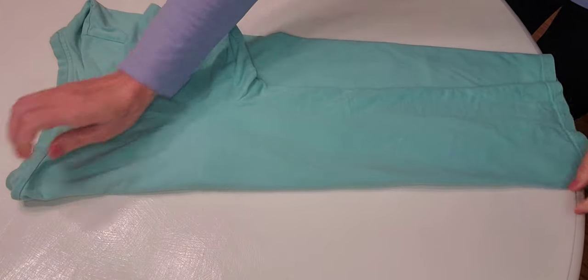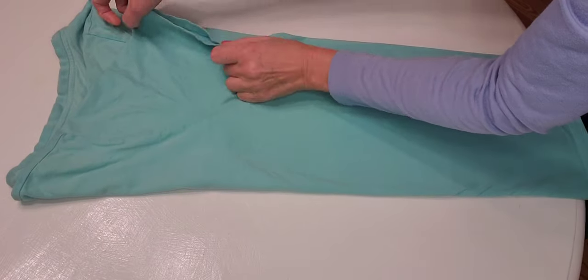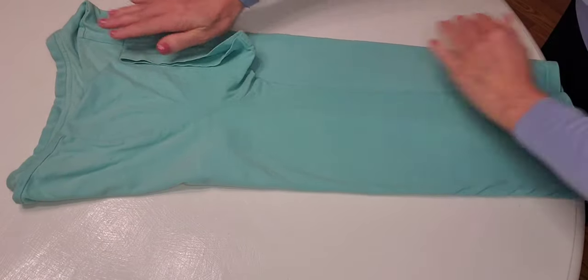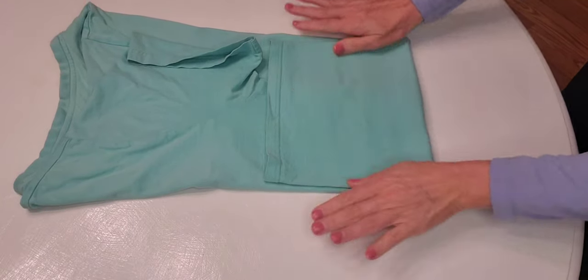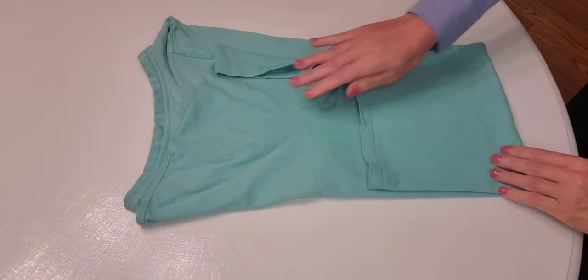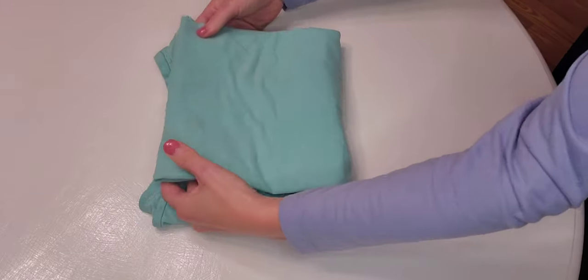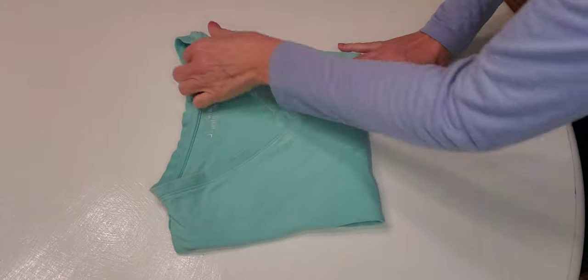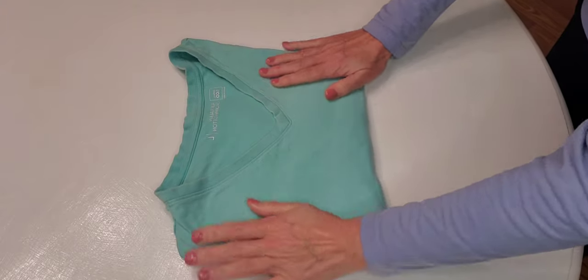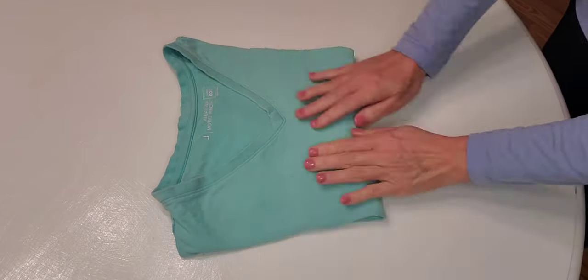And again, like this. And again we go — one and two. Here we are, beautiful Australian cotton t-shirt, folded.